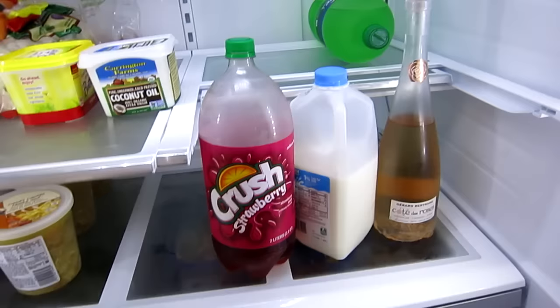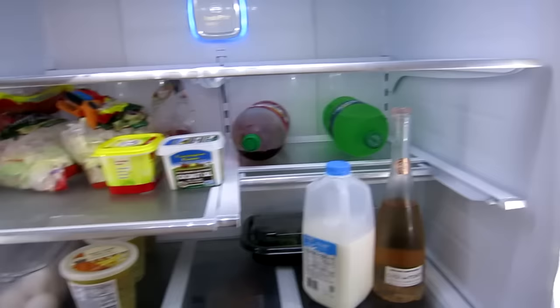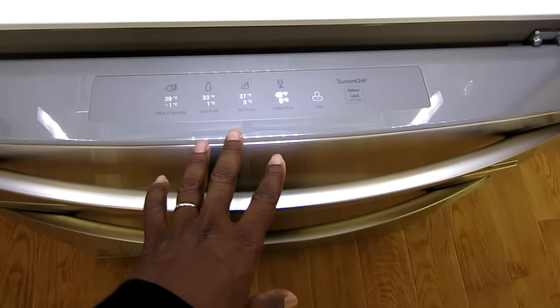You push this back so you can fit a 2-liter or something upright. The shelves are adjustable. This has their new fresh filter multi-airflow system. It also has LED lights inside — it's very, very bright.